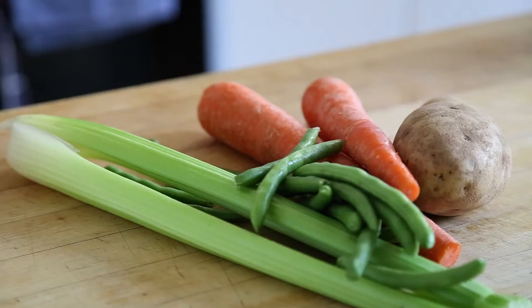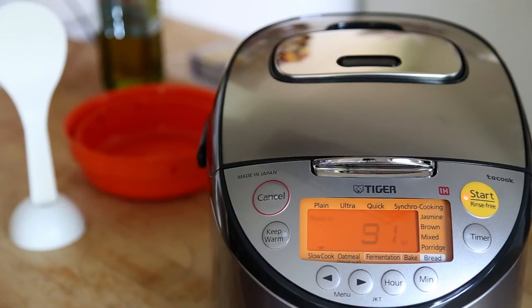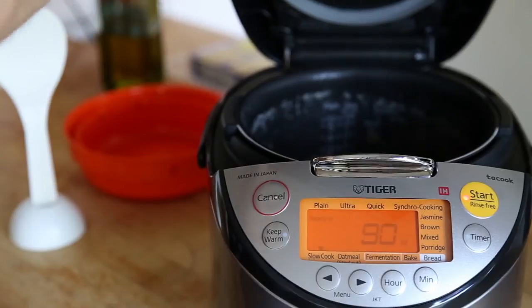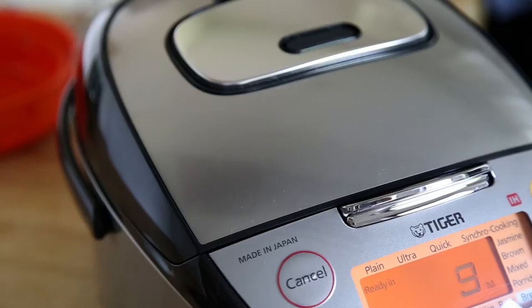Let's prep some veggies. We're using celery, green beans, carrots, and a potato, but feel free to use whatever you'd like. Chop the veggies into bite-sized pieces, and then at the 90-minute mark, carefully open your rice cooker and add the vegetables to the mix. Then close that lid.